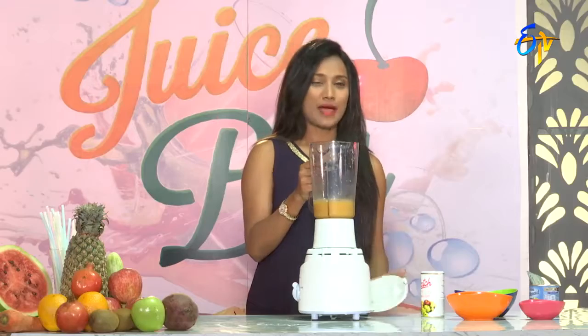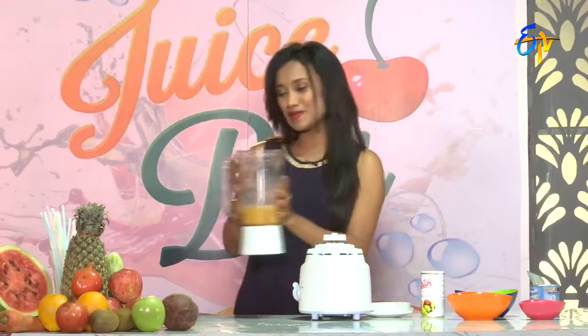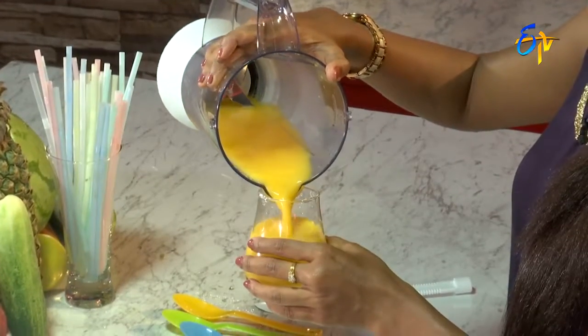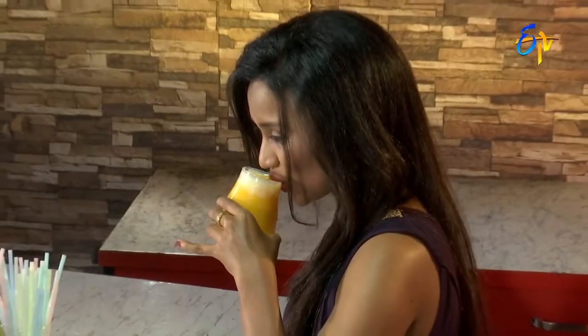And here we go — mango favorites, yummy juice ready! Tasty mango parma ready. Let me taste it first. Mango and milkmaid mix is so yummy. You all have to try it. This is a very healthy drink.